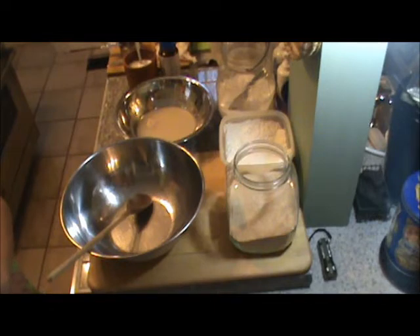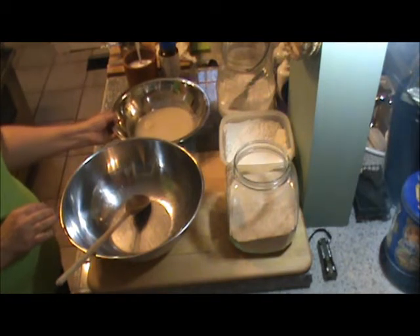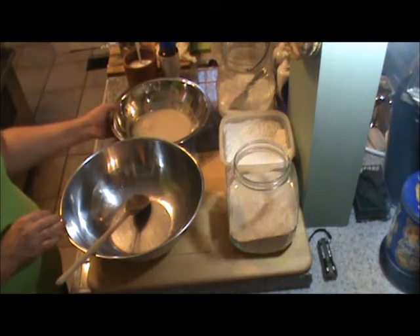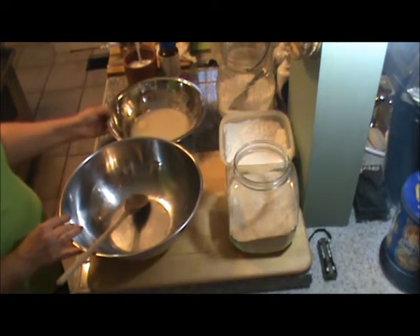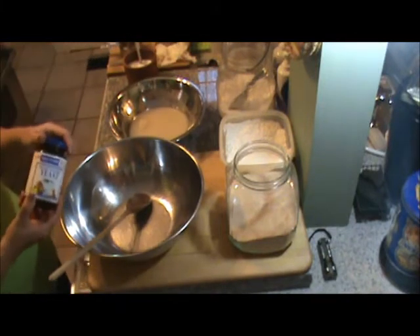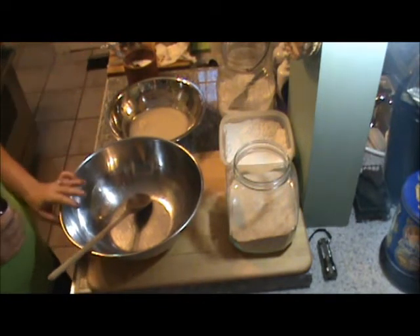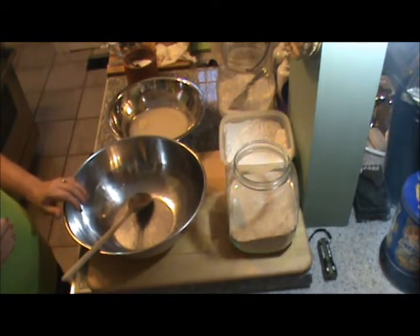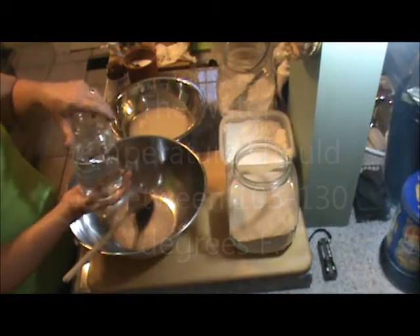I've used many different types of pizza doughs over the years and most of them work very well, so choose whatever you like. As far as basics on bread baking go, I started with warm water in this bowl and then added my yeast. What I'm doing is waking the yeast up — this is called proofing the yeast. I normally store my yeast in my freezer, so it takes a few extra minutes to come down to room temperature. You don't want to make the mistake of getting your water too hot, because if you do, you'll kill the yeast.